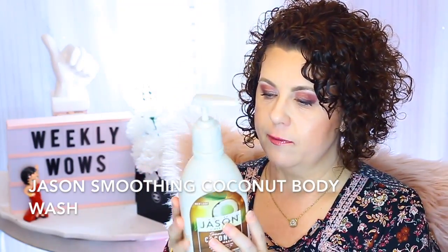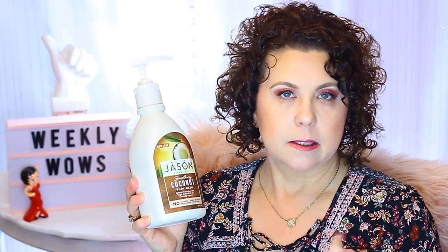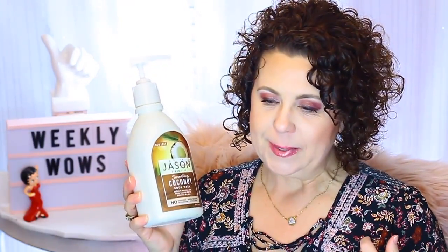I've had the Jason Coconut Body Wash for a while, and when I first started using it I didn't like it because it doesn't lather up. I'm a bath taker, and I tried using it on my loofah and it just doesn't lather. I was going to get rid of it, but then I got the idea — what if I used it in the shower, not as a body wash, but as an in-shower lotion, a conditioning body lotion instead of a body wash? I really like it that way.